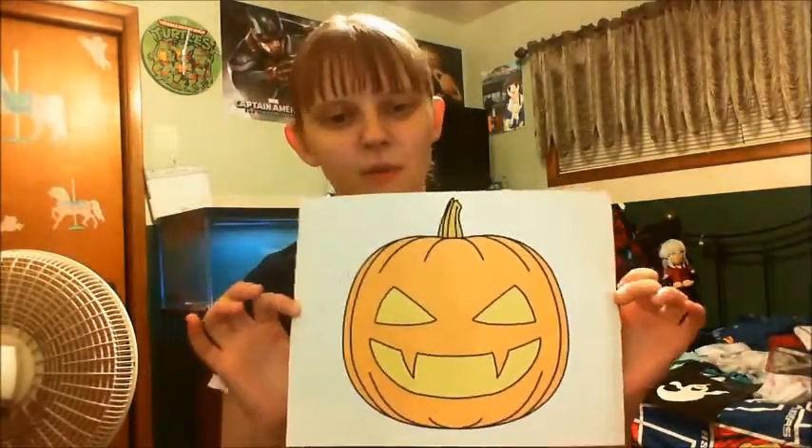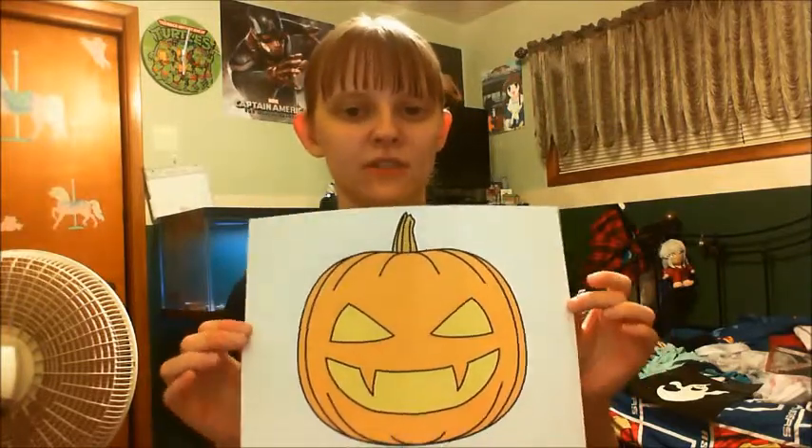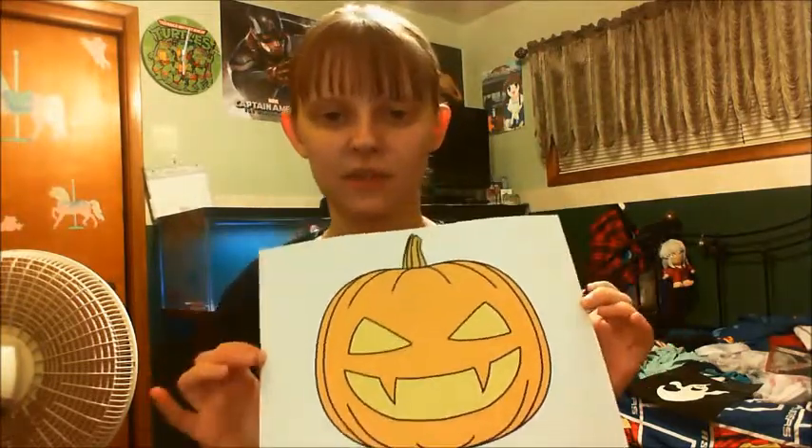I think it's pretty cool. I just searched Google Images for a jack-o'-lantern and this is the one I liked best, so we're going to go with that one.